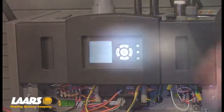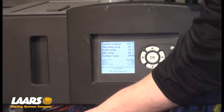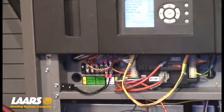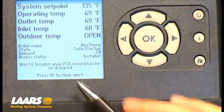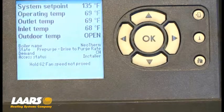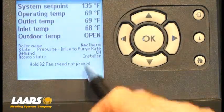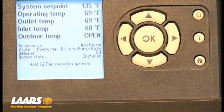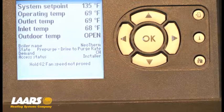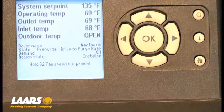Now that it's synchronized, we're on the home screen. We will give the boiler a call for heat — I wired in a small toggle switch. Here on the home screen, it will tell you the state is currently pre-purge, driving to light off. You will also see the hold 62, fan speed not proved. The reason the 62 hold is here is we're going into a pre-purge, which is clearing the chamber of any residual flue gases.